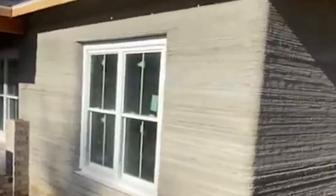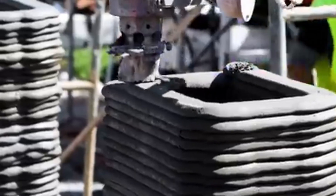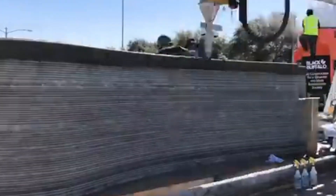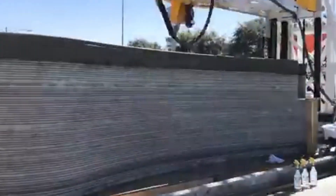Welcome to Exciting Machines. In today's video we're diving into the incredible world of 3D printed concrete homes. Imagine building an entire house layer by layer with a giant printer — faster, cheaper, and with less waste than ever before. From digital design to robotic construction, this groundbreaking technology is changing the future of housing.